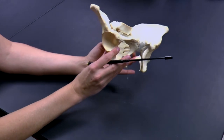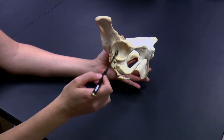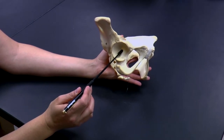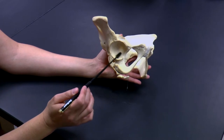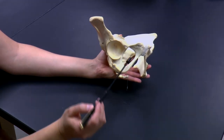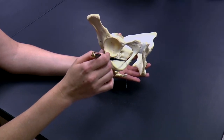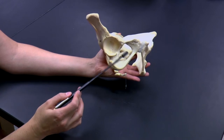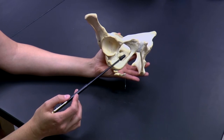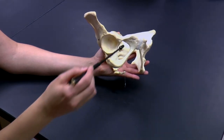Now turning the pelvic girdle laterally, so you're looking at it from the side view. You can see this very big socket — this big fossa. This is called the acetabulum, and this is going to form our hip joint. The femur, specifically the head of the femur, is going to articulate here. You can also see this passageway called the obturator foramen, which is usually covered over with membranes such that very few things pass through it. It really serves to lighten the weight of the pelvic girdle, and there's one on the other side as well.